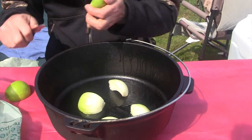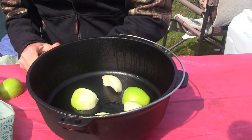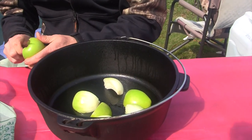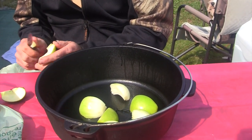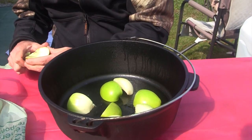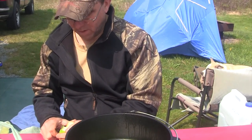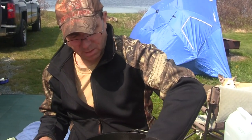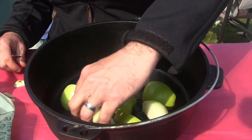Take the seeds out of the apple. All we're doing right now is just building up a little base so that the turkey itself doesn't rest completely onto the bottom. That looks pretty good.